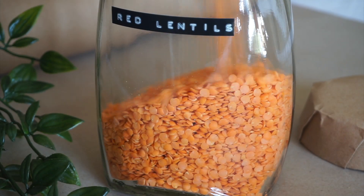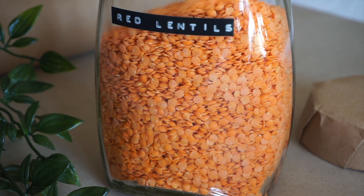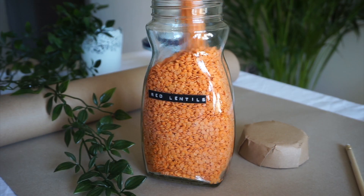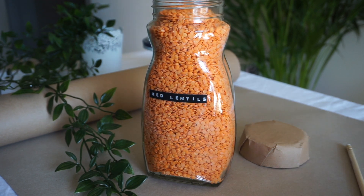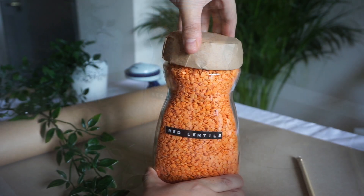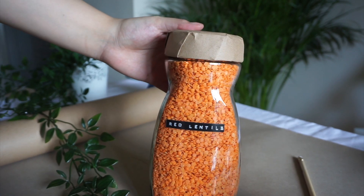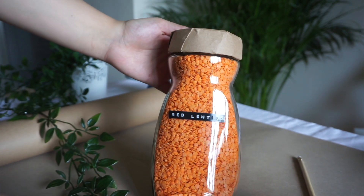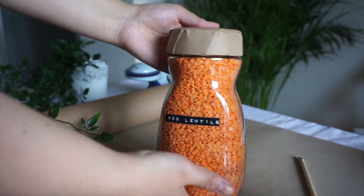Once your jars are labelled, go ahead and fill them up with dry food. I typically use my jars for rice, lentils, sugar, pasta, biscuits, and all sorts of random things. You can also apply this DIY to smaller glass jars as well — for example, the ones you might get jam in. So you're not limited to just coffee jars.